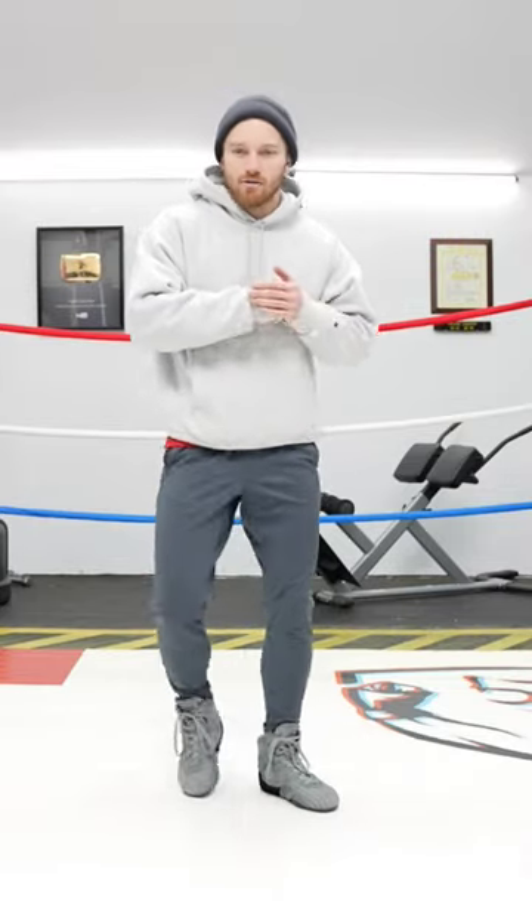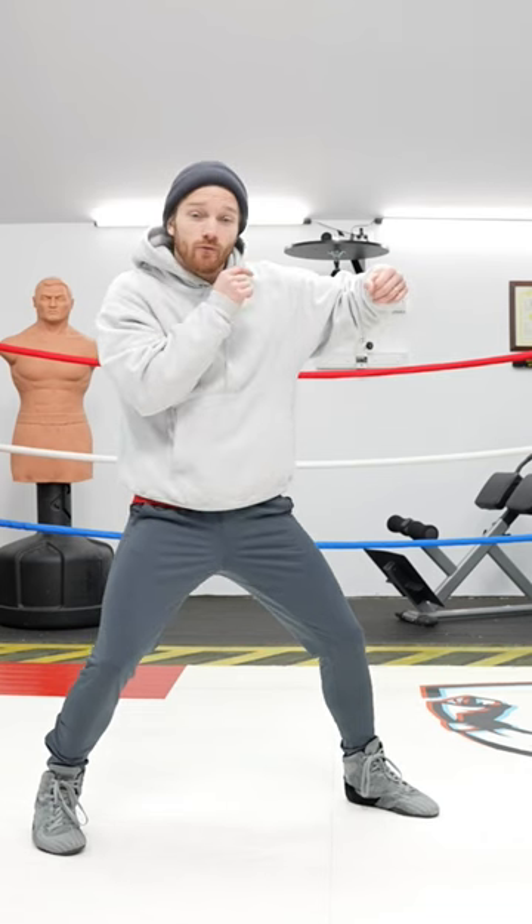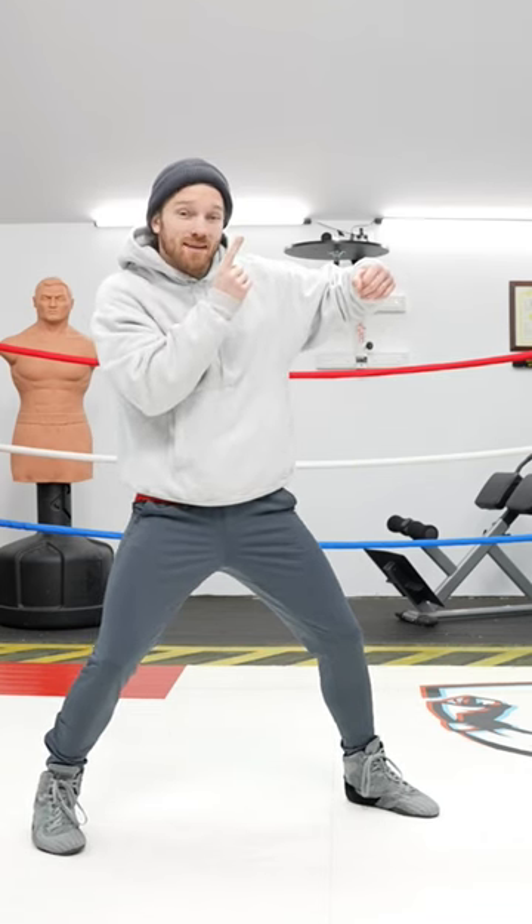Here's a drill that's going to turn you into a great counter fighter. I want you to throw a combination — any combo — and whatever you finish with, imagine that your opponent is throwing the same thing back.